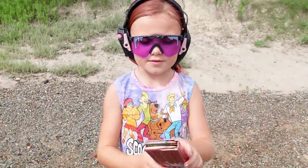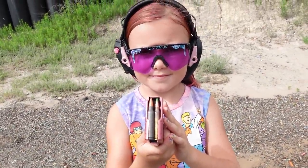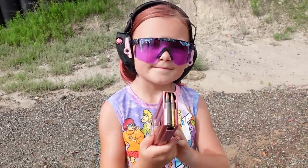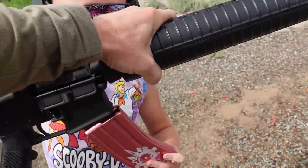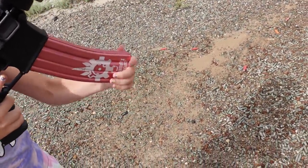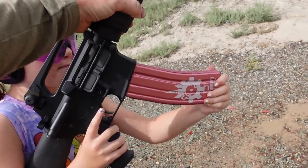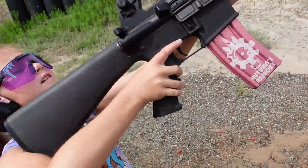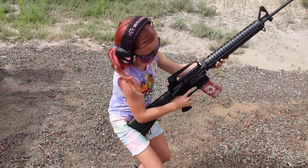So we're loaded up — the first shot will be a Wolf .223, the second shot will be a Winchester M855, and the third shot will be an SMB M193. We're gonna be shooting it out of this A2.